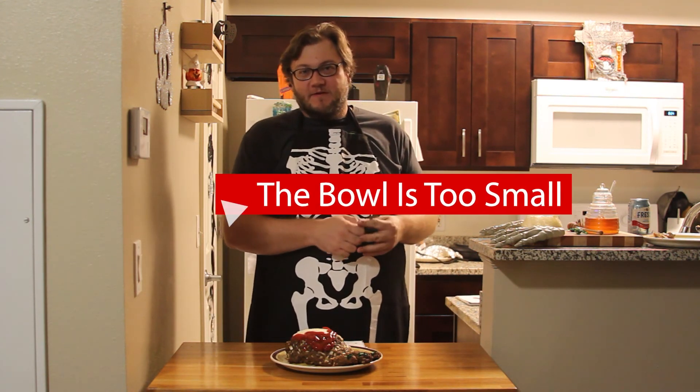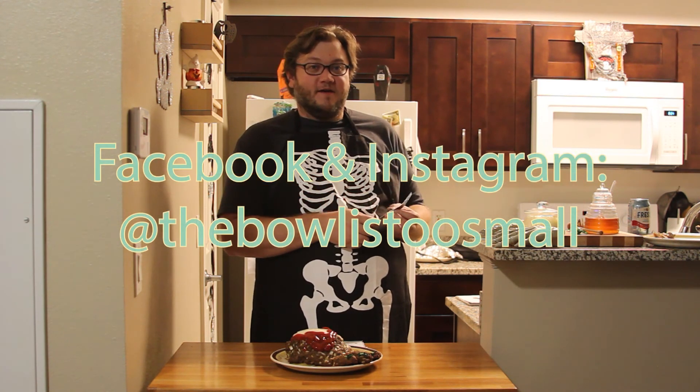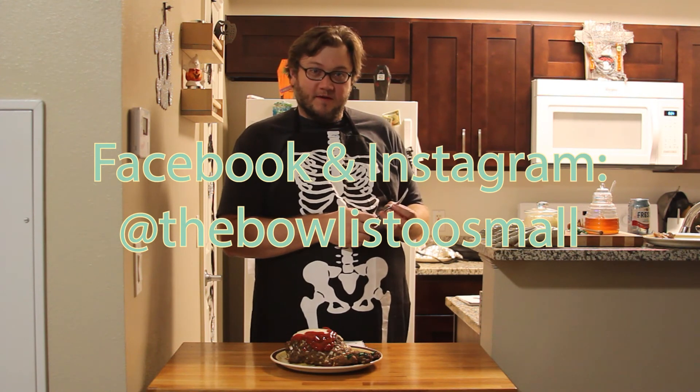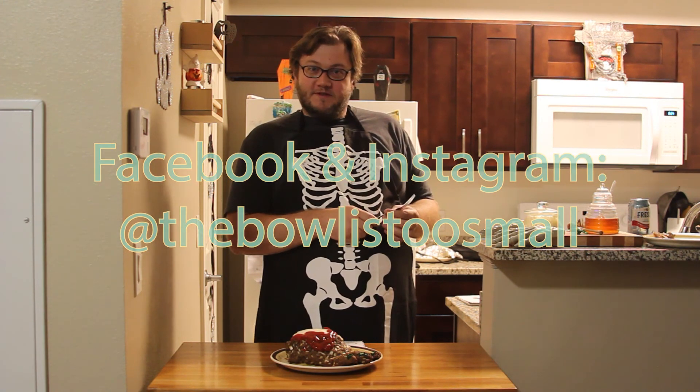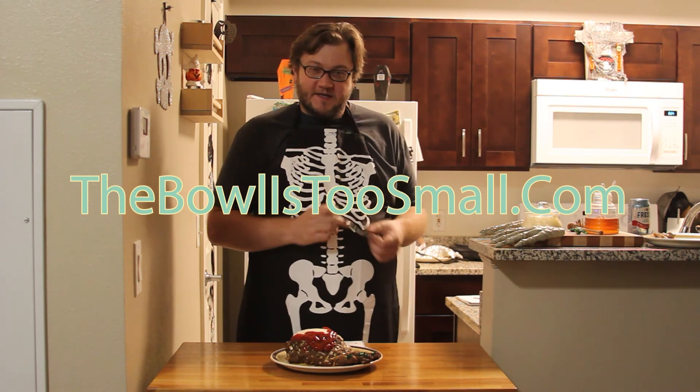If you like this video, go ahead and give us a thumbs up. And if you haven't already, subscribe to this channel. Please give me a follow on Instagram, Facebook, and TikTok — I'm at TheBowlIsTooSmall on all of them. Head over to TheBowlIsTooSmall.com for some more fun recipes. Thank you, we'll see you next time.